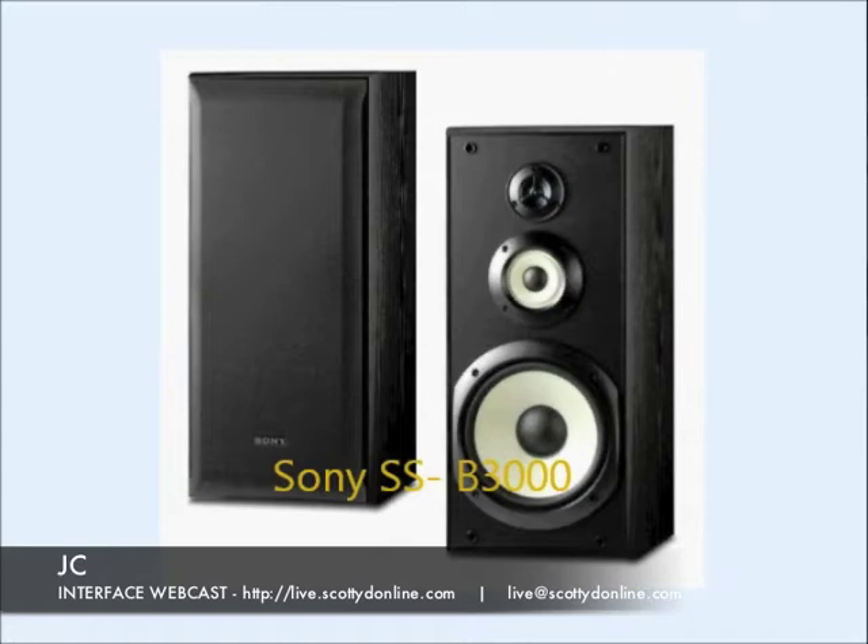Greetings everyone, JC here for Interface, and this time around we're going to take a look at the Sony SS-B3000 bookshelf speakers.